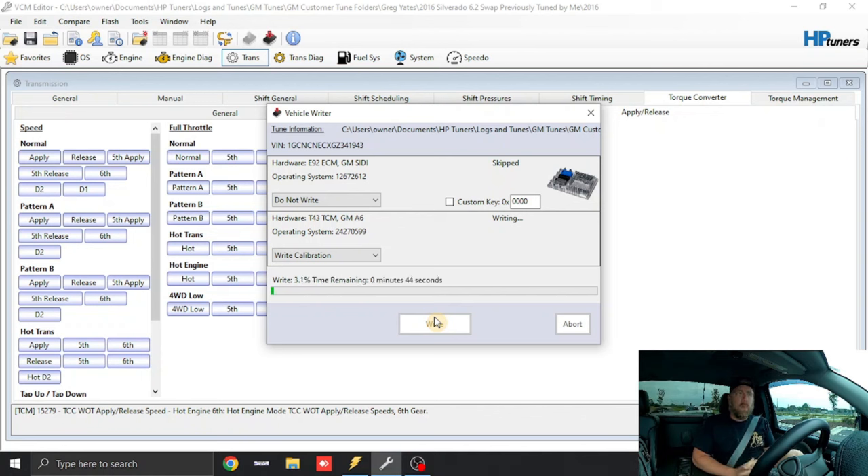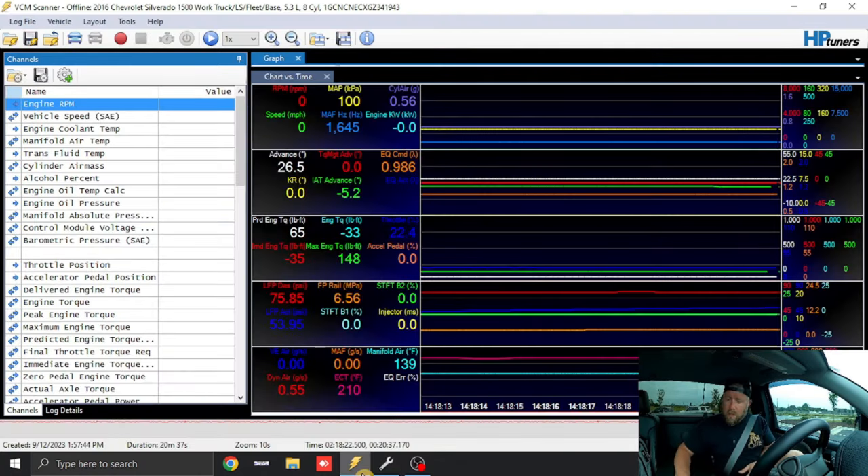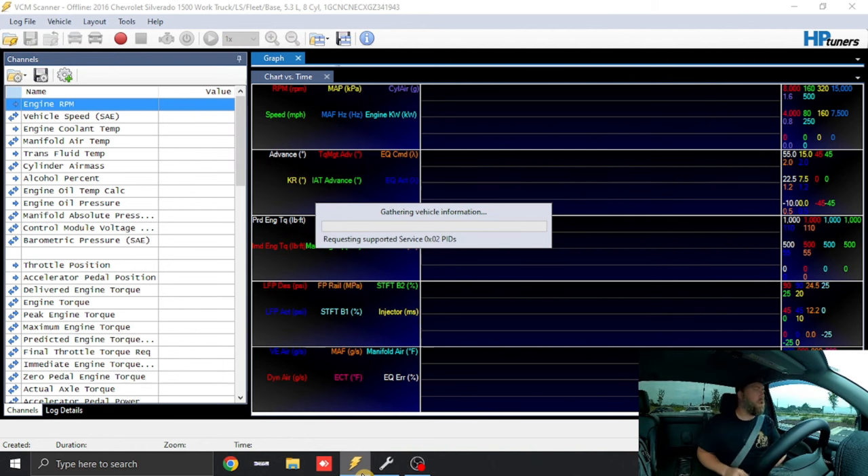This video is going to be pretty long; I may end up breaking it into different parts. What you just saw me input was for this specific truck. A stock truck would have had a 30.87 tire, so adjust for your application. For you stock guys, this is where you can pretty much end the video — go drive your truck and enjoy it. For the guys that want to get a little more aggressive, continue to follow along.